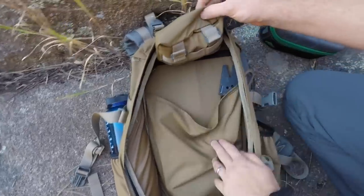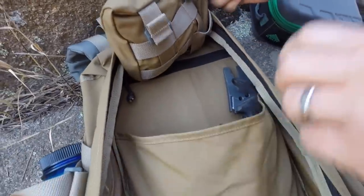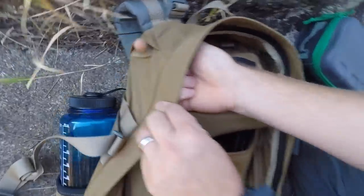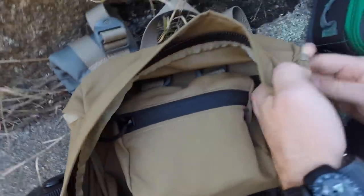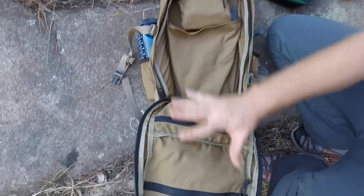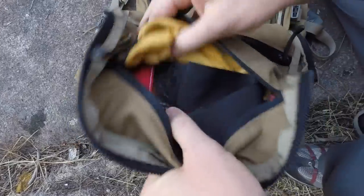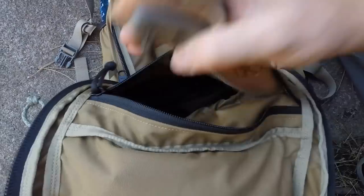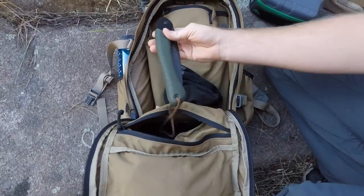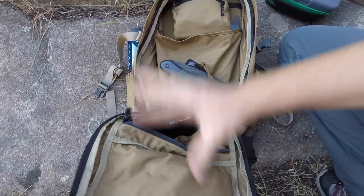I love how tall and narrow the interior is — things don't all sink to the bottom. I've got my camera case and survival kit in here. On one side is the sleeve for the water bladder — I'm currently carrying a 15-inch axe in there. On the other side there are two pockets with YKK zippers: one for my fire kit and gloves, and a bigger pocket below with fixed blades, a beanie, saw, and rain cover.